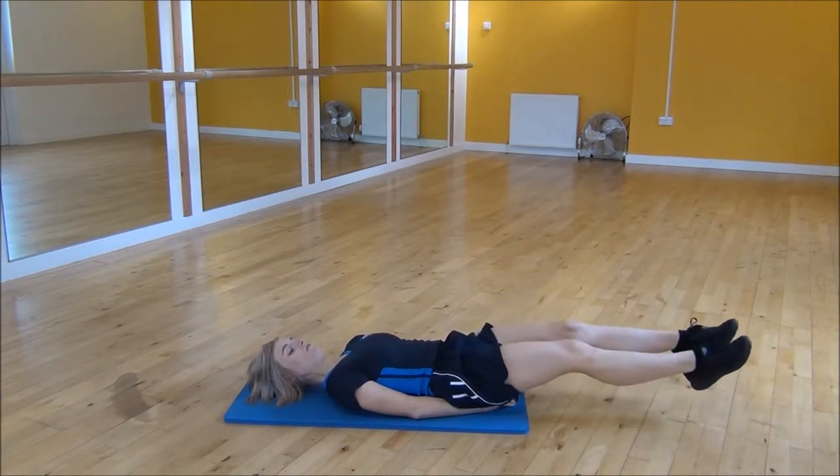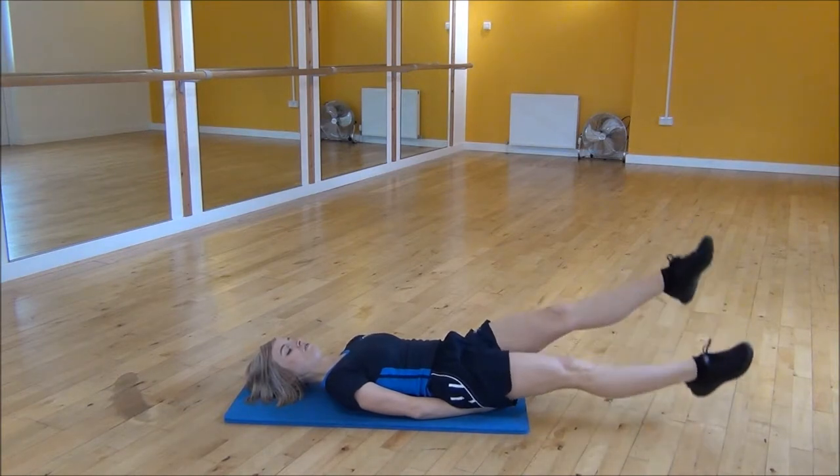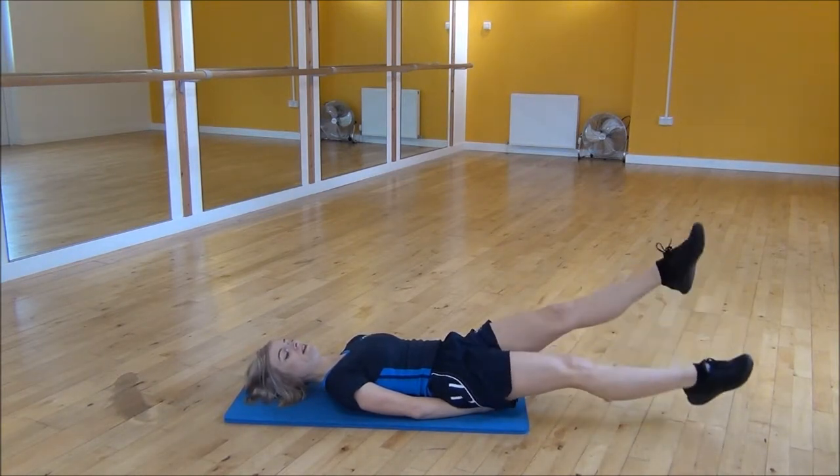With them just above the floor you're going to start doing a small kick. So it's nice straight legs the whole time, keeping your lower back flat.